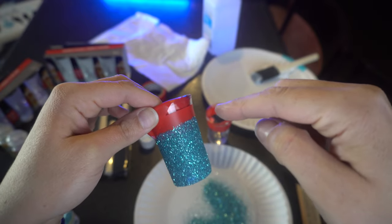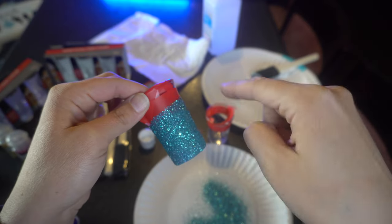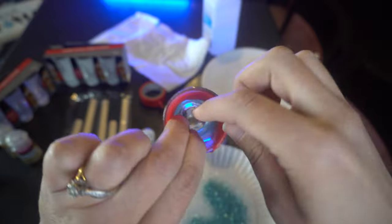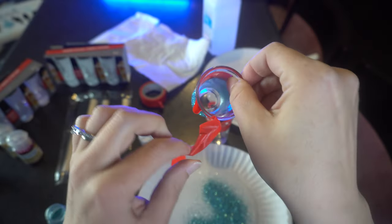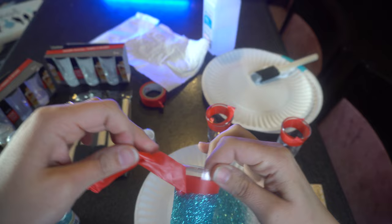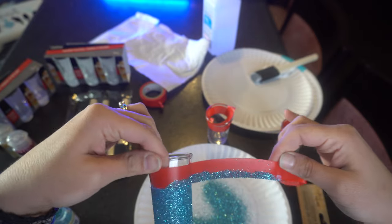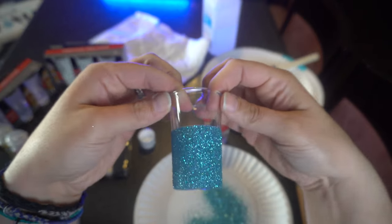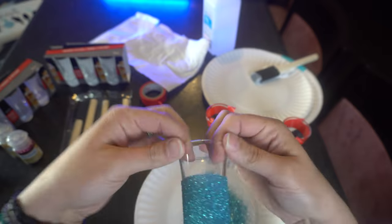I've learned that the best time to take off your tape is right now, before your Mod Podge dries. I know it sounds silly because you want to keep that line, but if you keep it on and the Mod Podge dries, you're going to have a very uneven edge. I've tried it, so I know. So I'm just being very careful and peeling it off slowly. These little ones are harder to work with because they're so small — I'm used to using big glasses. But you get a nice straight edge.